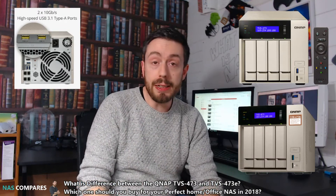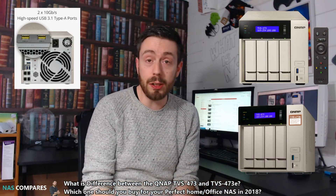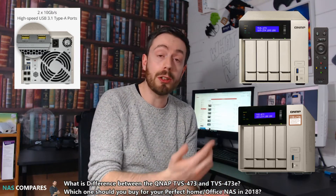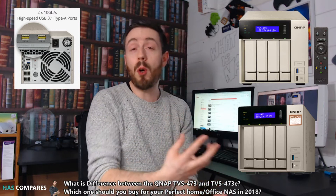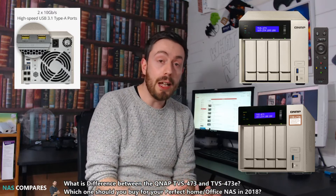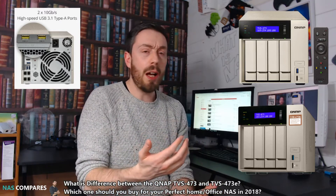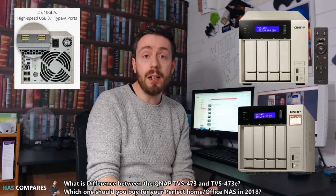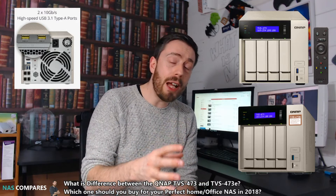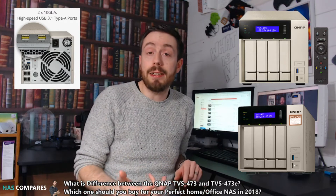The TVS-473 series — and indeed the 673 and the 873 — have been around for about a year from QNAP. It was long in the delivery; it was announced and we didn't really hear anything about it for a long time until it was finally released right at the top of the year in January 2017. When it was first released, it did come with a substantial price tag. The lowest spec model, the 8GB quad-core AMD version, arrived at about 700 or 800 euros, but it did arrive with features we hadn't seen on other NASes.